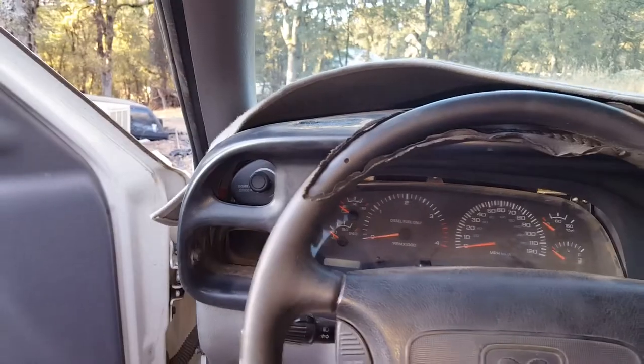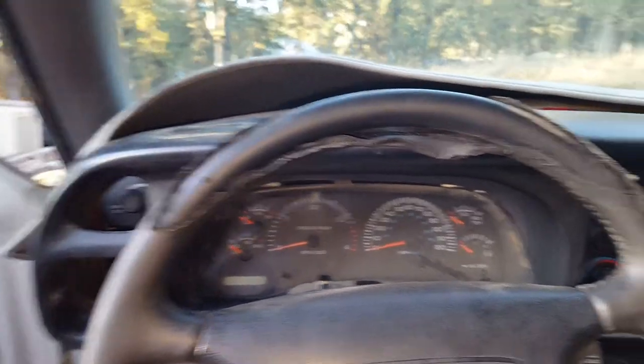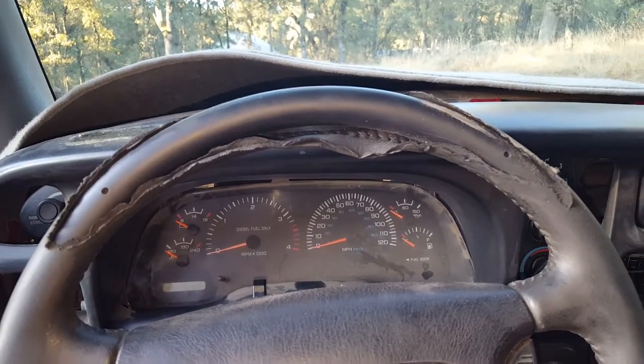Here's a quick rundown on how to replace your headlight switch on the Dodge Ram. This particular year is the second gen '98.